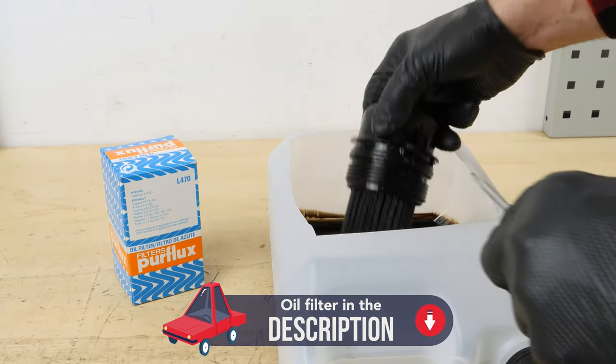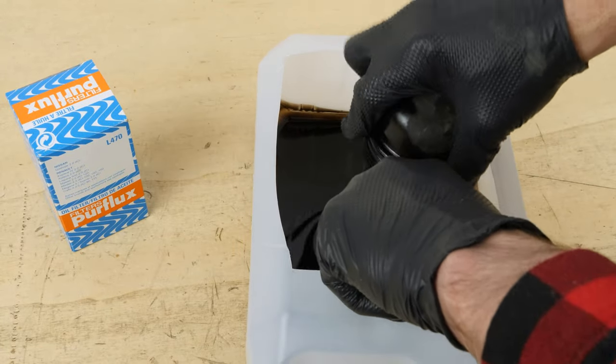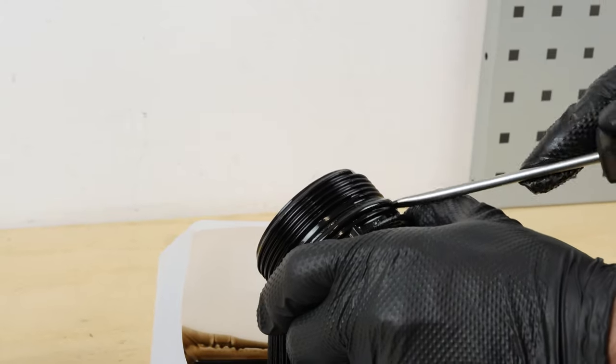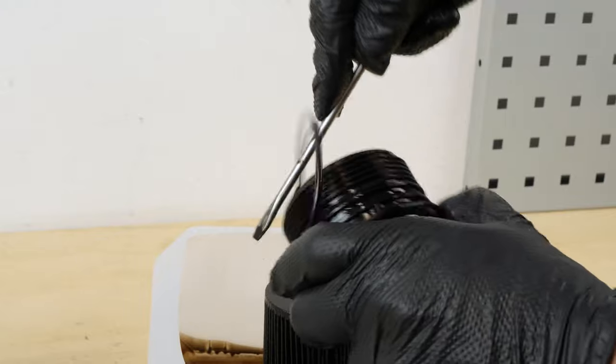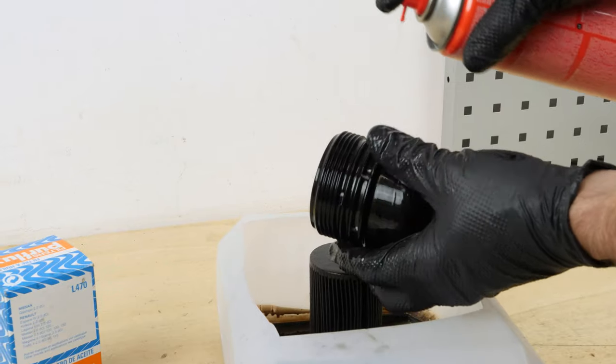Separate the filter cartridge from the flange, levering it off with a flathead screwdriver. Using a thin screwdriver, take out the rubber ring which is located on the flange washer. Clean the filter flange with brake clean fluid and a piece of tissue.